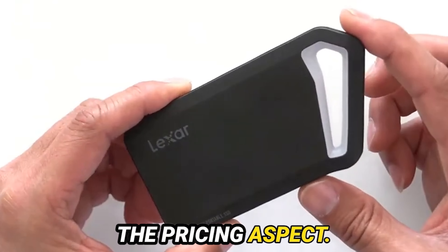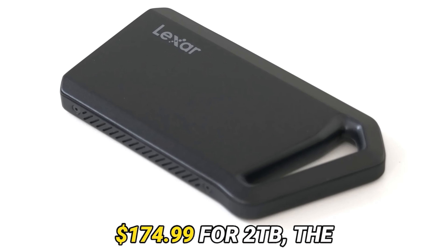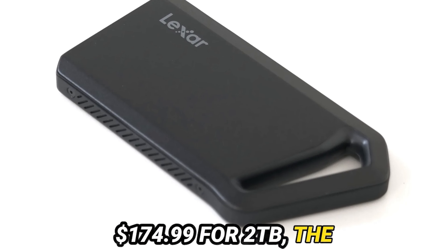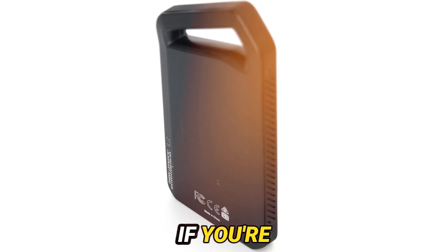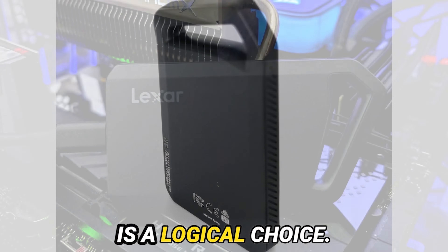Now, let's delve into the pricing aspect. At $129.99 for 1TB and $174.99 for 2TB, the Lexar SL600 offers exceptional value compared to its peers. If you're budget-conscious yet seek high-performance storage, this SSD is a logical choice.